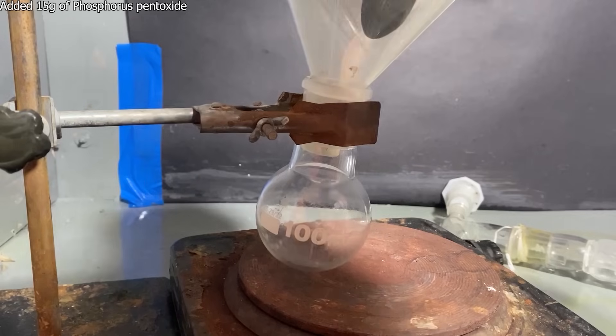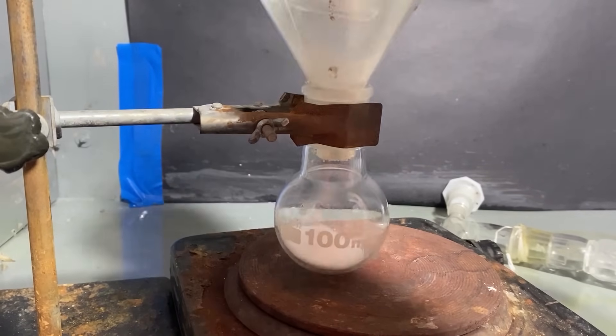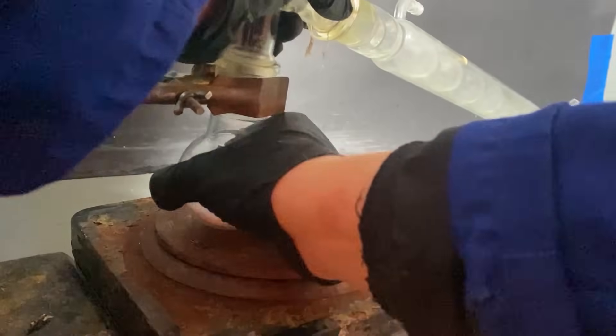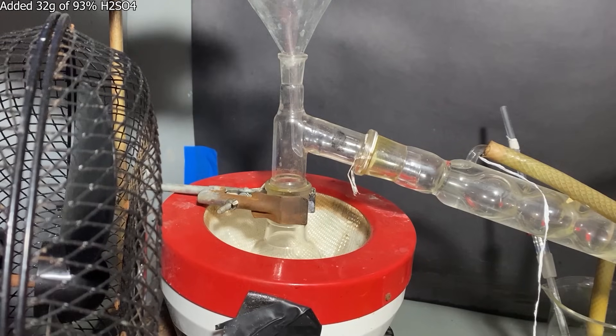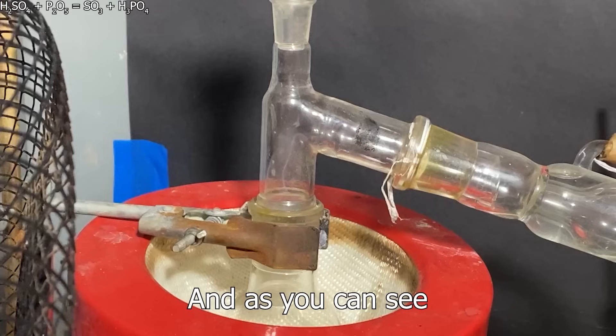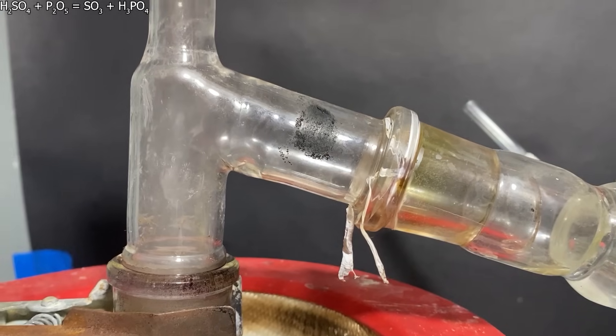To a boiling flask, I've added around 15 grams of a potent dehydrating agent called phosphorus pentoxide. Then I assembled a distillation apparatus. Finally, I added some corrosive sulfuric acid into the flask. And as you can see, a white mist of SO3 vapor is being produced — and that's our sulfur trioxide.